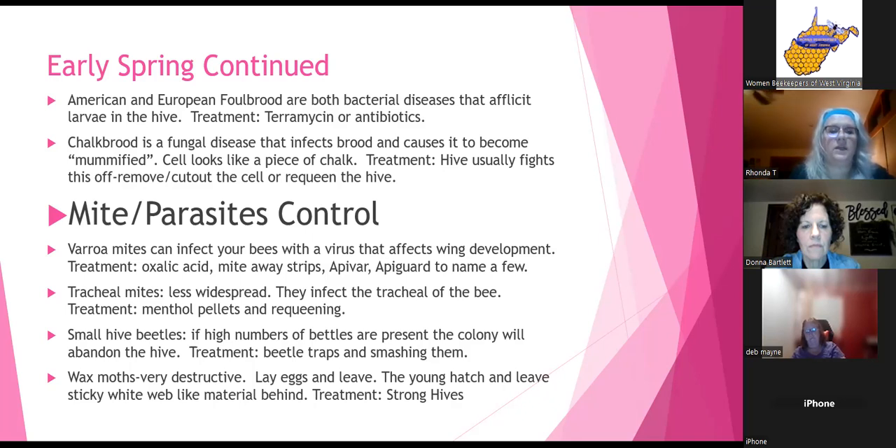Tracheal mites are less widespread but infect the trachea of the bee. Treatment is menthol pellets or requeening. Small hive beetles — if high numbers are present, the colony will literally abscond and abandon. Treatment for that is beetle traps, or Phyllis's favorite: smash them. They absolutely love pollen patties, so watch putting too big a pollen patty on as it will draw them in.